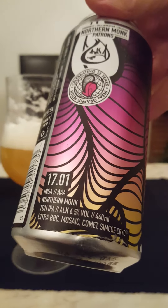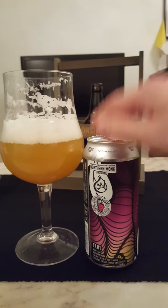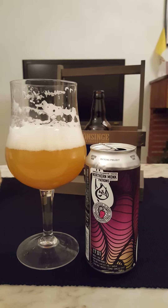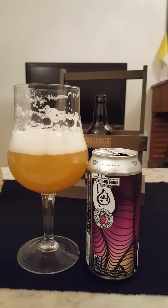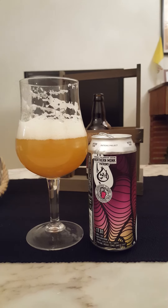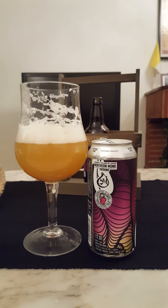So, Patrons Project 17.01 — this is their INSA AAA TDH IPA, Triple Dry Hopped IPA, 6.5% ABV, 440ml can. Definitely recommended — very very nice if you like your juicy, thick-bodied hop bombs. Rating: I'm going to give this a solid 3.5 out of 5. That was everything from the Sideofanatic — thumb up if you liked the review, subscribe to the channel, have a good one, see you next time!